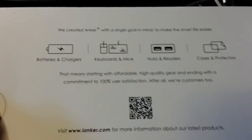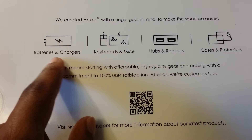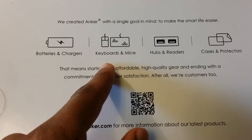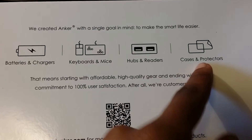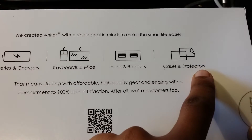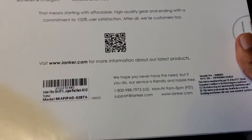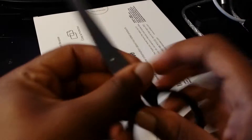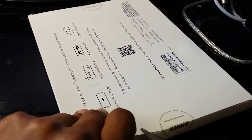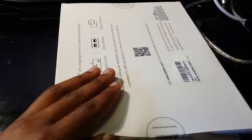Looking around the box — Anker pretty much makes batteries, external batteries, keyboards, mice, USB hubs and readers, cases, and screen protectors. I think this was priced at around $30, or maybe $25.